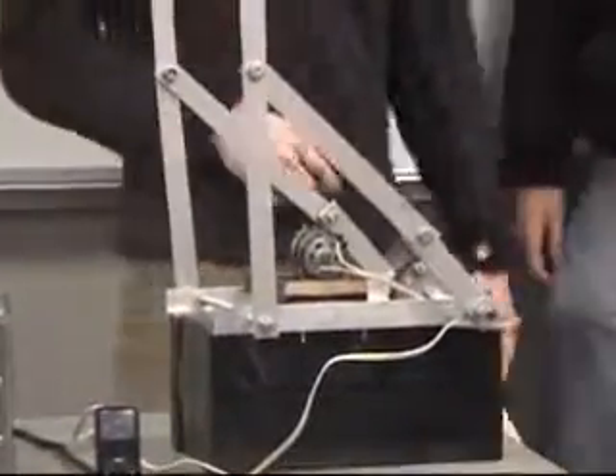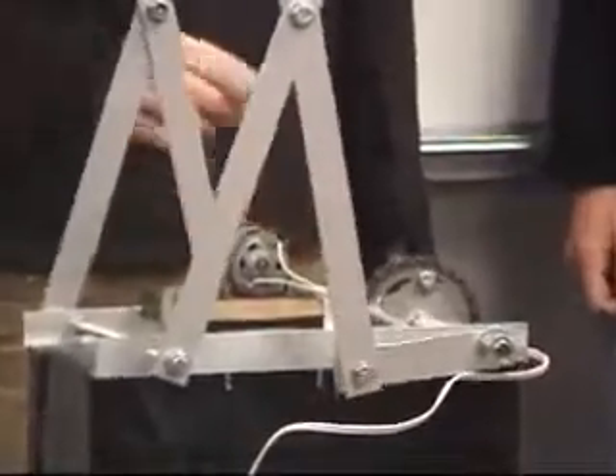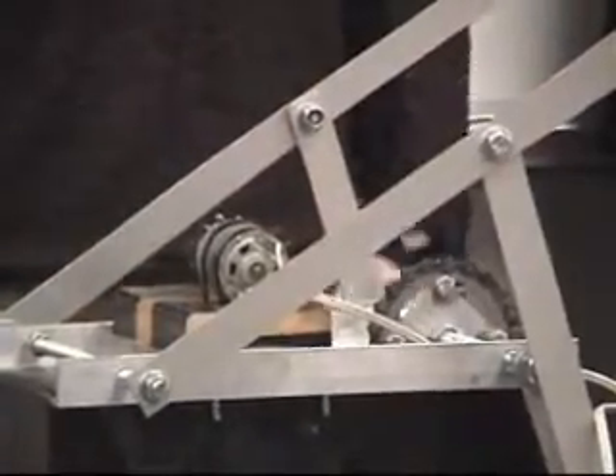The bed sheet removal system runs on an impulse so it only switches on for a second — it pulls the chain and kicks it down real quick to rip your sheets off pretty quickly.